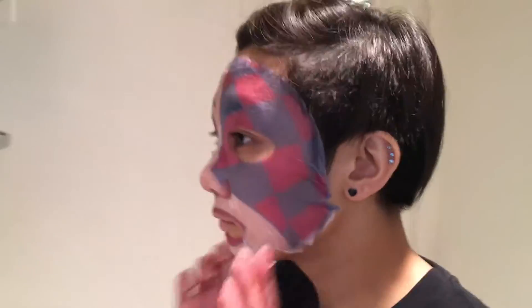Leave the mask on for 15 to 20 minutes. After the time is up, peel off the mask sheet and pat the remaining collagen essence into your face using your fingertips.